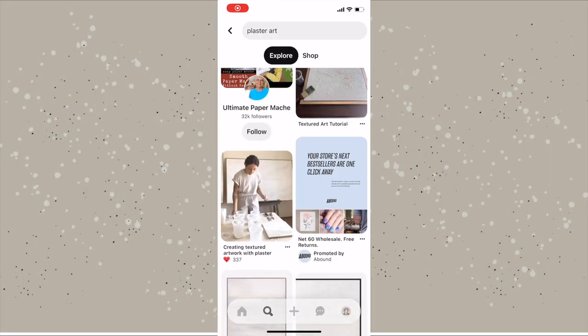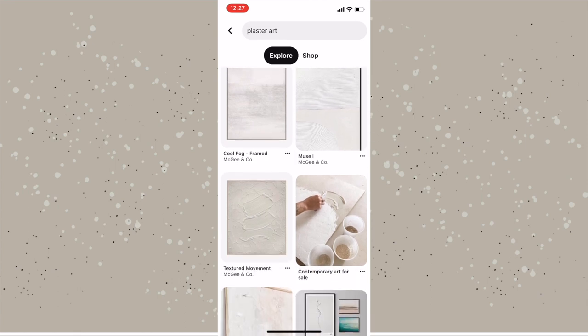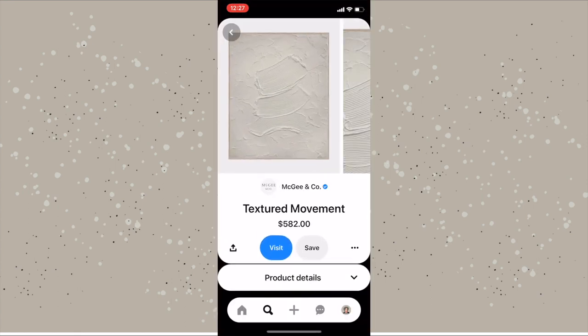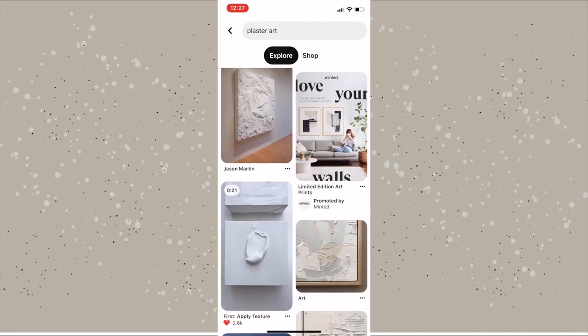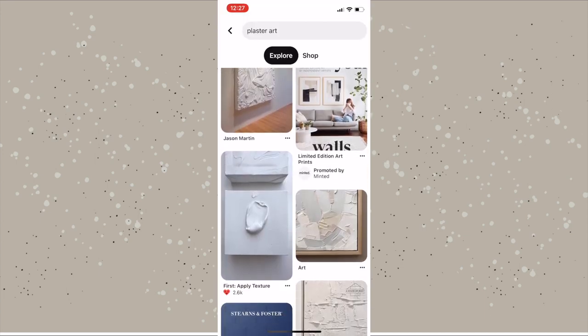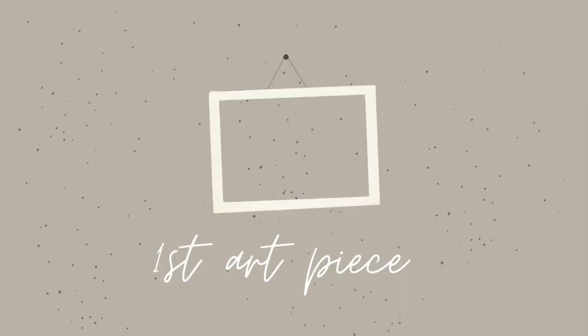Apparently plaster art has been trending lately and I wanted to give it a try. It looks so easy to do and I really like these kind of plain abstract art pieces because I'm very neutral. So here we go — take two, we're back.